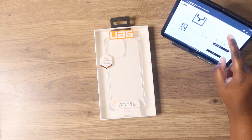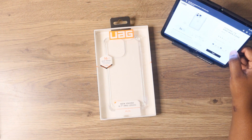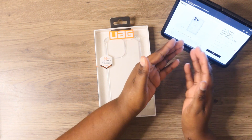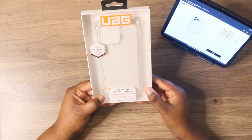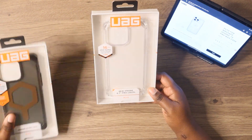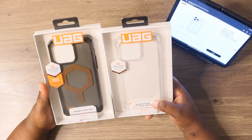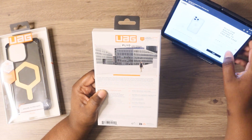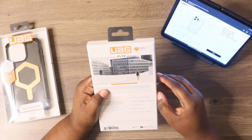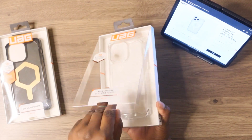The one that I have right now is without MagSafe, so just act like MagSafe is not there. But anyways, this is the Plyo. With these two cases, you do get 16 feet drop tested. This has the military grade limited lifetime warranty. So pretty much let's open up that clear one.